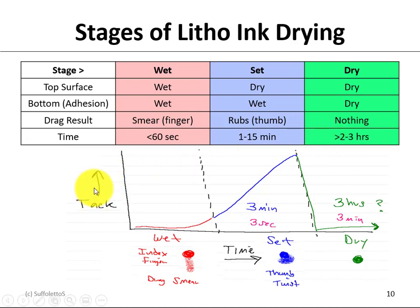If we had a graph of tack — less tacky/sticky to more tacky/sticky over time — when an ink is wet and you drag your finger through, it's going to smear. When the ink is set, its tack is increasing: a finger drag won't smear, but a thumb rub will. And then all of a sudden the ink suddenly drops to no tack — that means the ink is technically dry. So, three minutes for setting and three hours for drying.